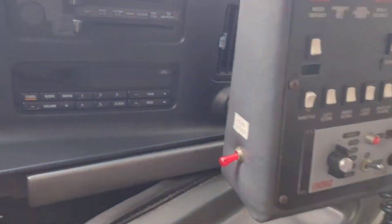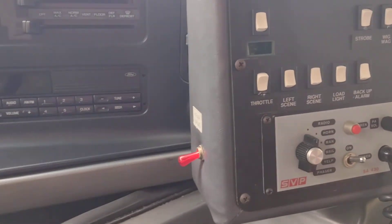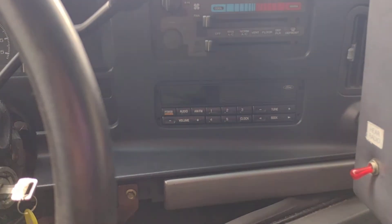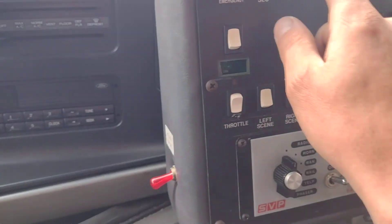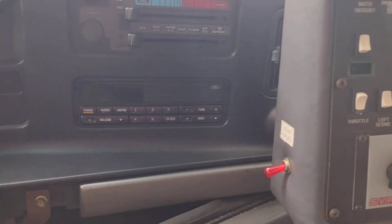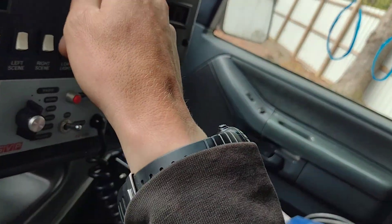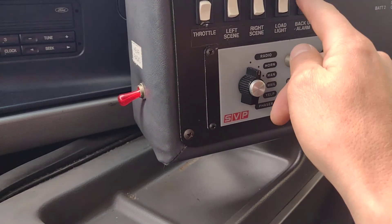Let's see if this thing works. I can't tell you if that works or not. I don't know, guys — I just like flipping switches. Power to the emergency — oh look, the lights came on. That's really nice back there.